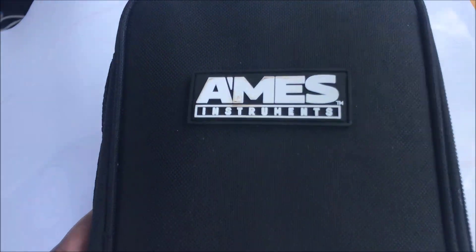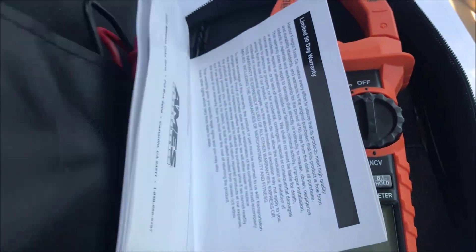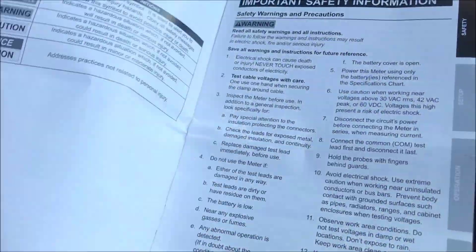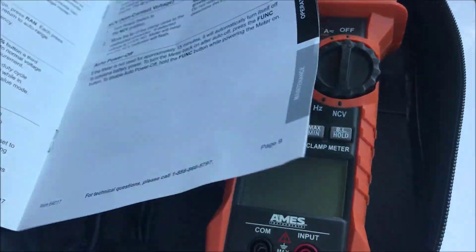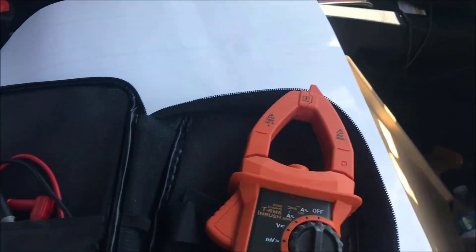I'm gonna do a quick video on this Ames instrument — this is an amp meter pro. I purchased this a couple of months ago and it comes with instructions on how to use it. I'm gonna do a more detailed usage video, but right now I'm just going to show you how to check your amperage, especially when you're welding. As a CWI you need to know these different functions.